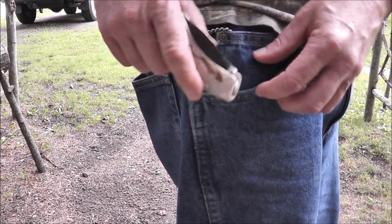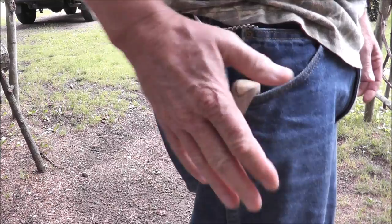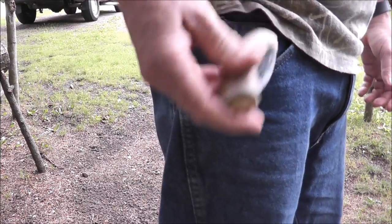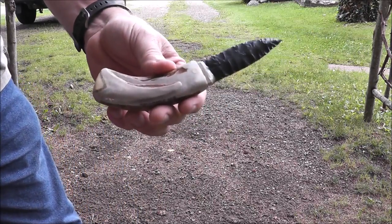So I thought, why couldn't I have a flint knife that did the same thing? Notice that I can put this one right there in my pocket securely. When I want it, it's right there — pull it right out — and you've got a real nice folding flint pocket knife.